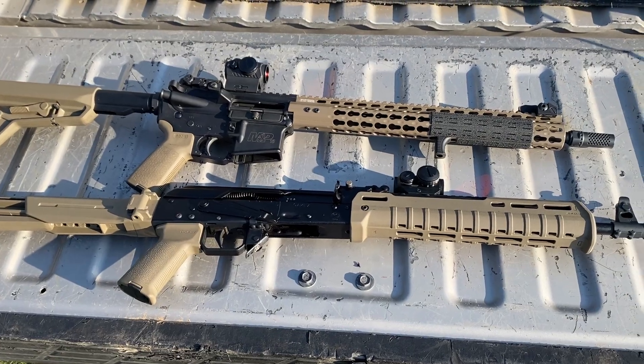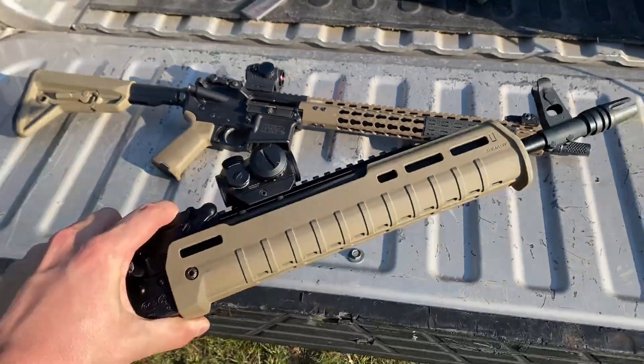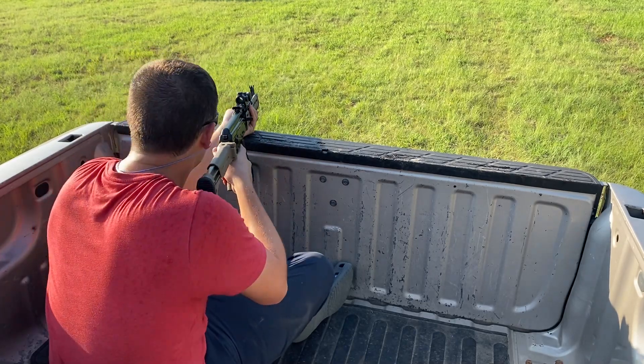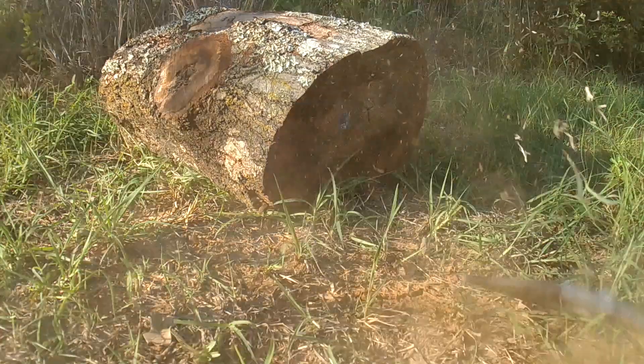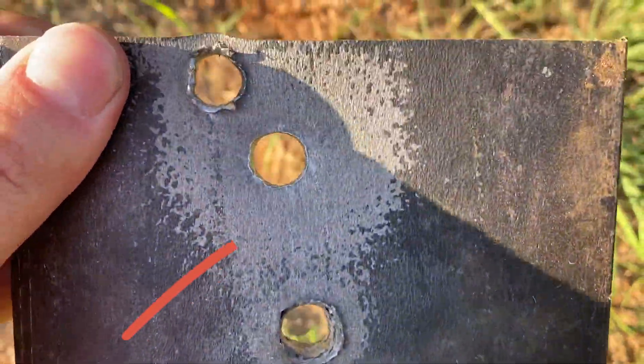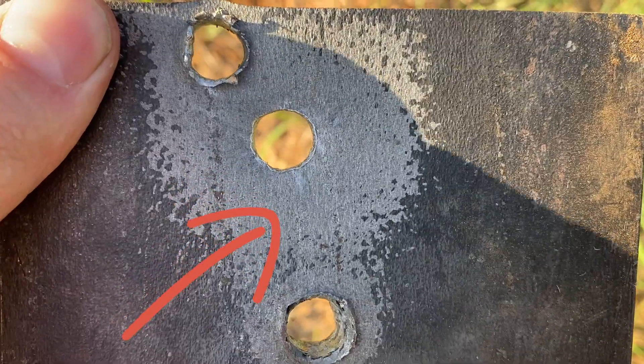Basically clean as a whistle. That is pretty much the cleanest hole I've ever seen, which is shocking. Based on previous testing, I'm almost 100% positive that the 5.56 is going to go straight through.